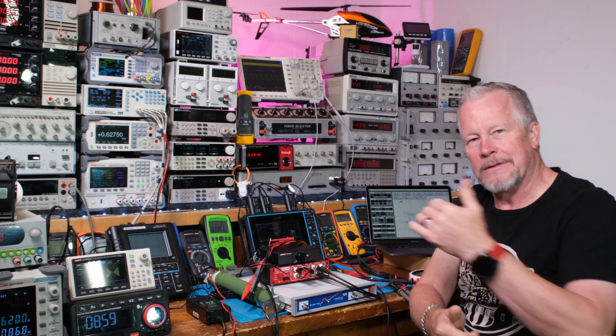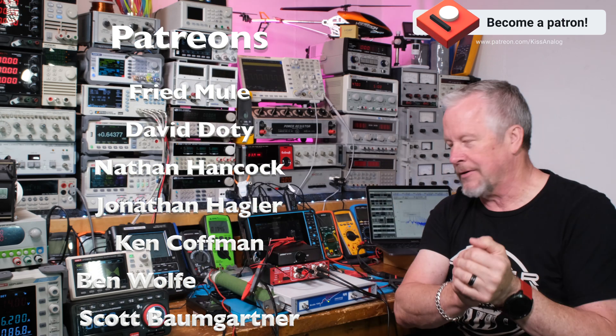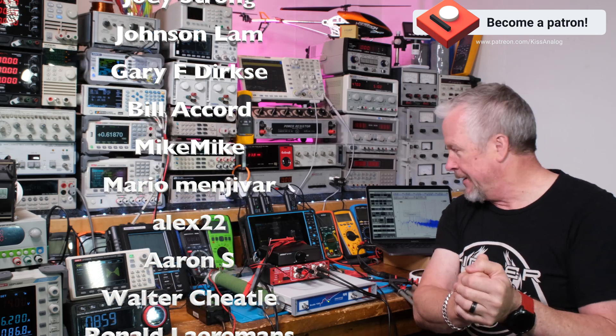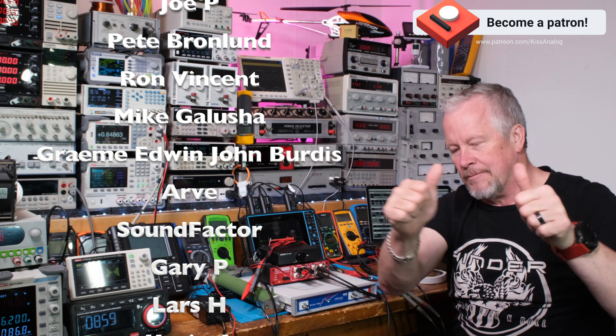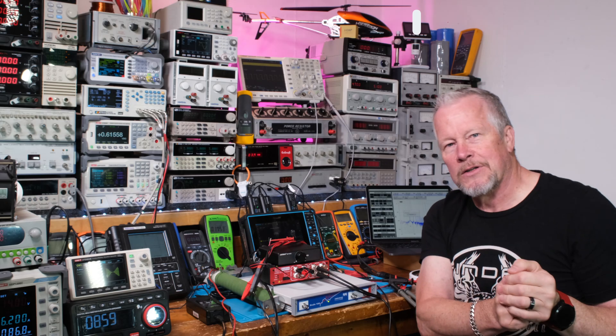Give a like if you like the video — that helps the channel a lot and I appreciate it. Two big thumbs up to my patrons and my YouTube members, and to Danny as a team member. Appreciate it. Okay, let's jump over here and look at some measurements.